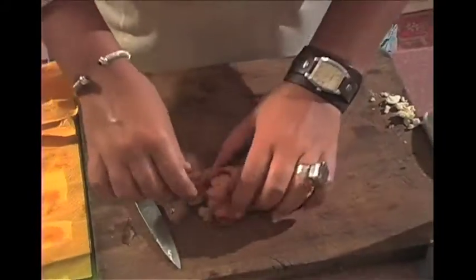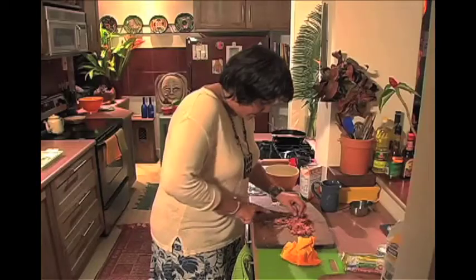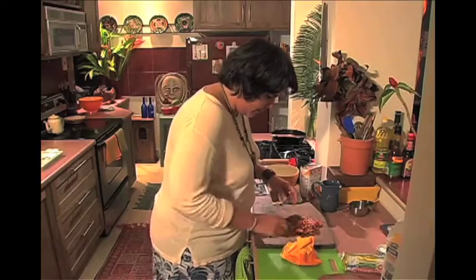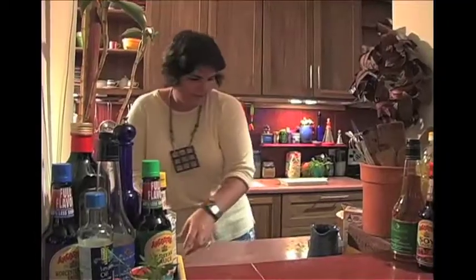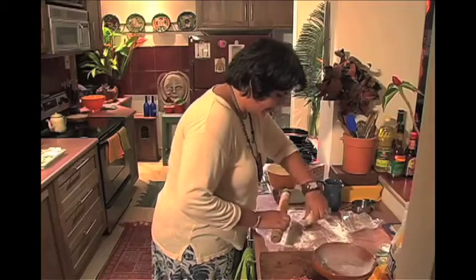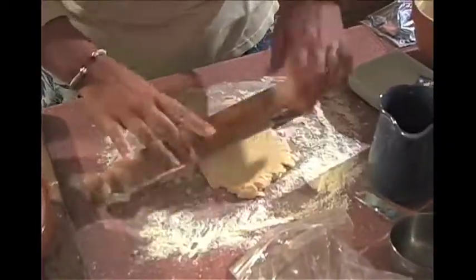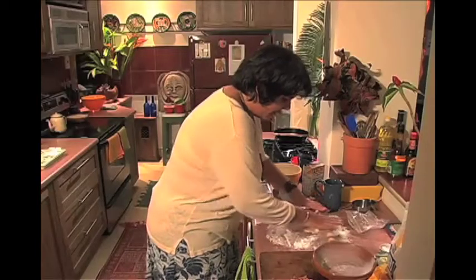Just cut up the bacon into small pieces — chop it up. So nice strips of bacon there. Now let me get the pastry out of the fridge and just roll it out. It doesn't have to be super, super thin. I quite like my quiche to have a bit of bite to it, a bit of crunch.